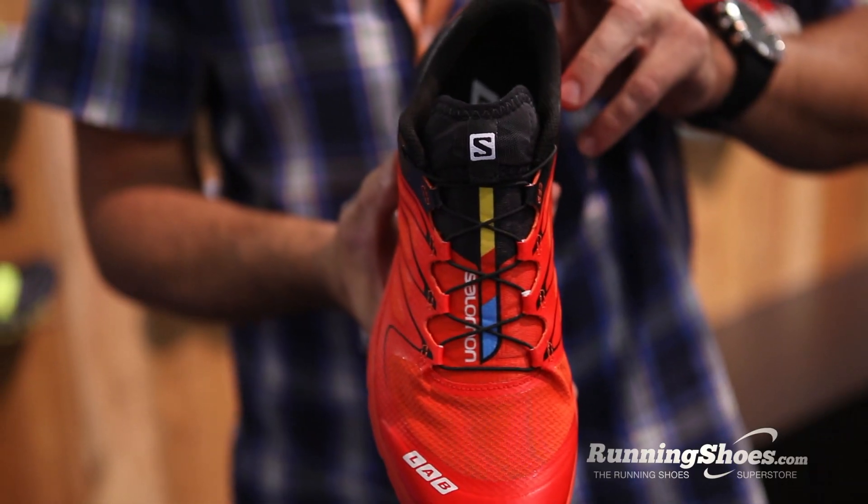So what we wanted to do was give it a super luggy outsole. So if you actually have race conditions where it's muddy or you're on wet ground, you're actually going to have the same great grip that the Speed Cross does.